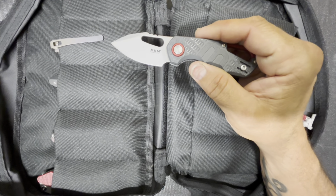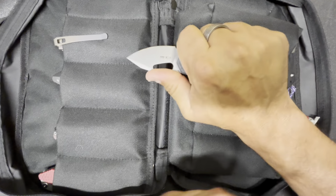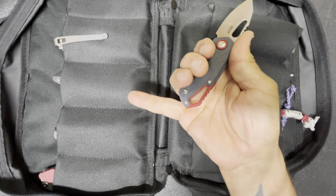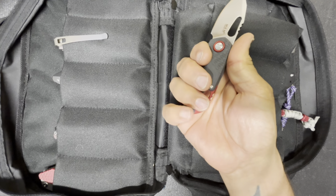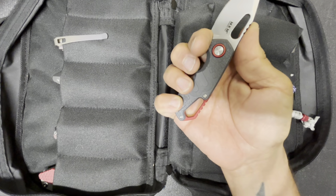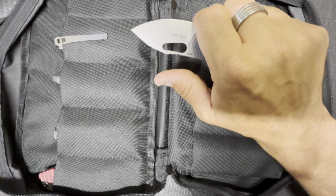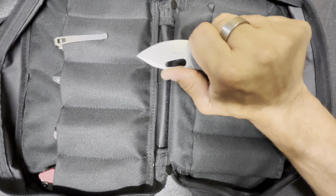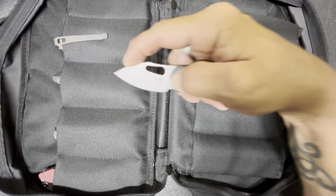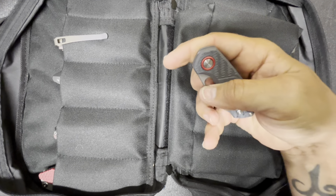For $80, you're getting a pretty small knife, but it's comfortable in the hand. If you wanted to do a lanyard for the pinky, you could. The choke-up position is very small but you can still get up there, and your thumb lands right on top of the spine, which is pretty awesome. Most of the time you're probably going to be up here making cuts.